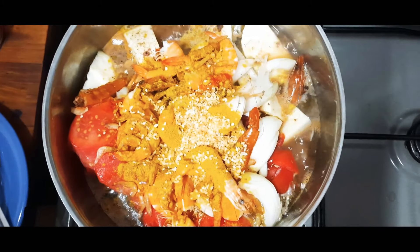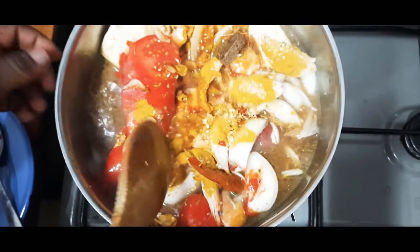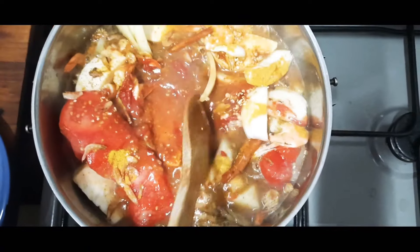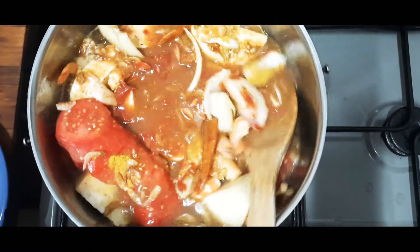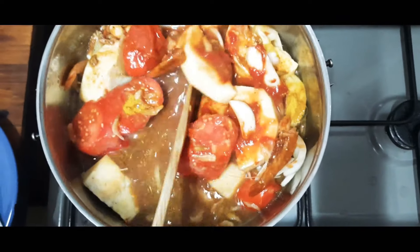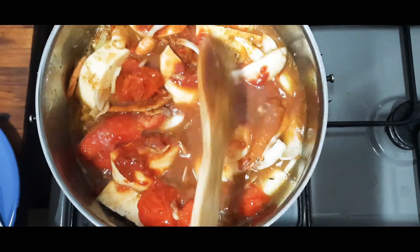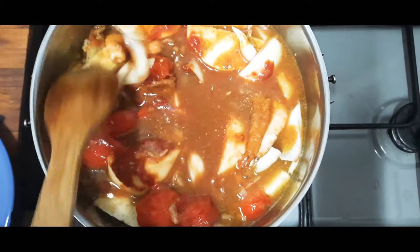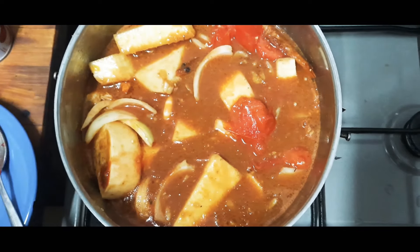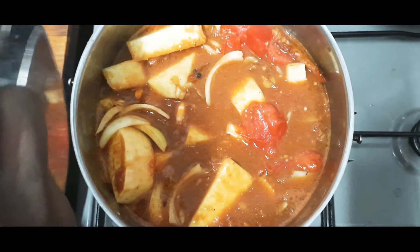Everything together! This is very quick and easy. We'll cover it and leave it to boil for 20 minutes. Stay tuned for the next step.